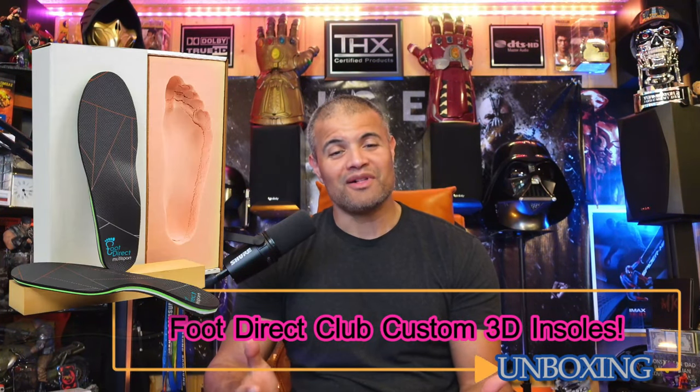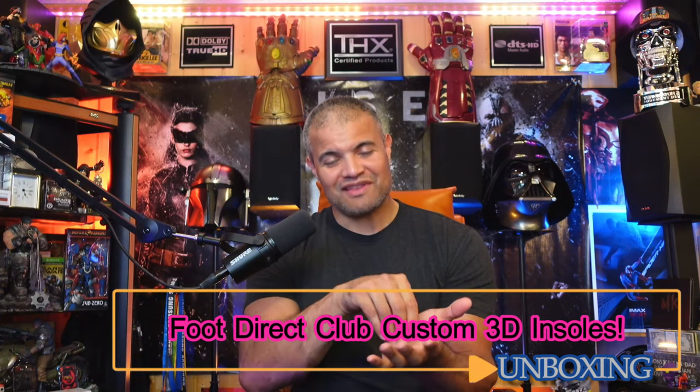Welcome back to another video. This video is going to be all about shoe insoles. You take your shoe, lift up that normal little insole inside, and you usually get some generic, basic, low-quality insole. That is not designed to give you maximum comfort for the day — your feet are going to get sore, your heel, your toes, the middle of your foot.